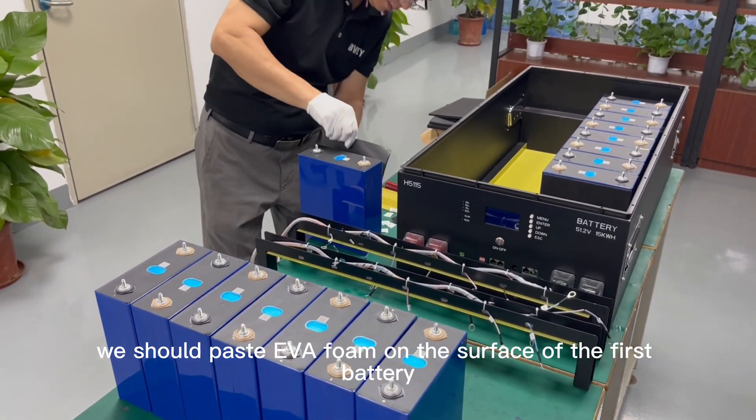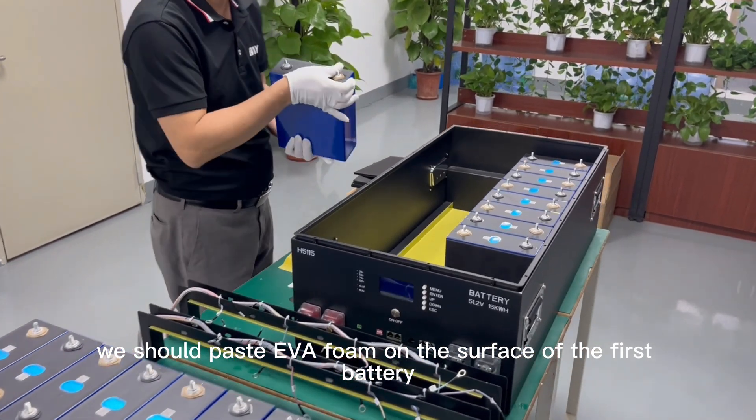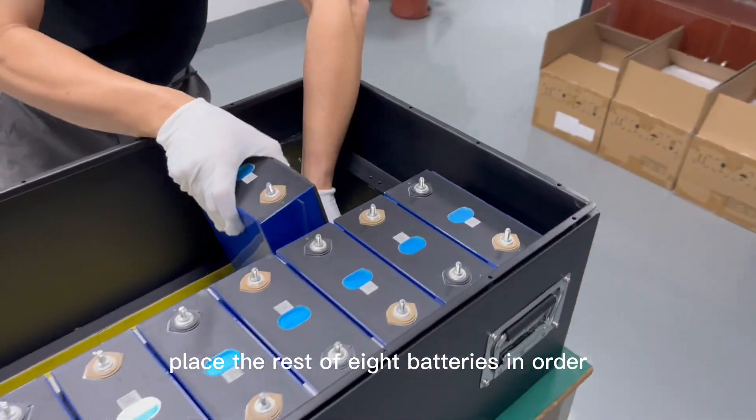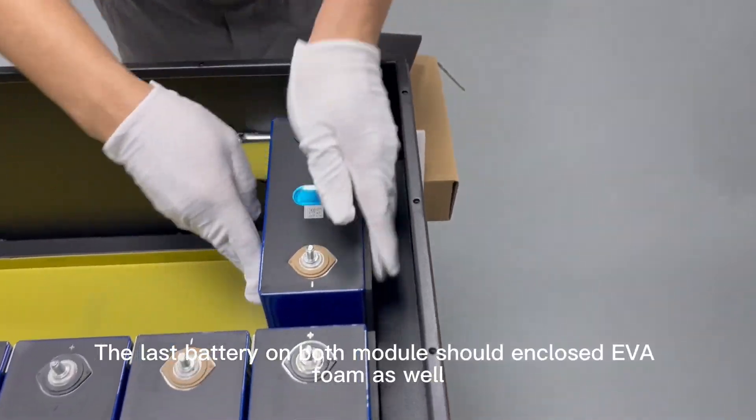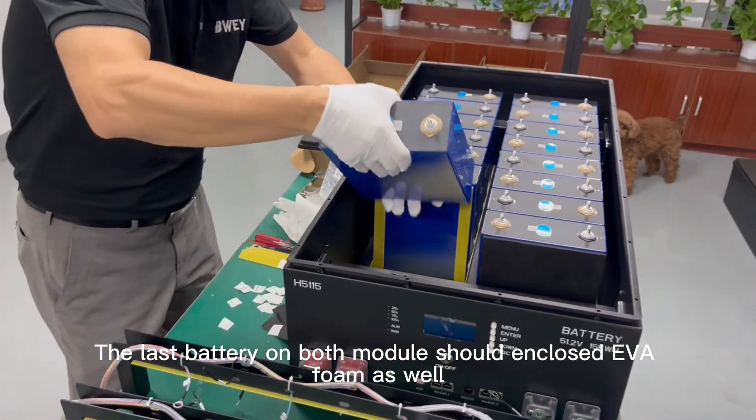we should paste EVA foam on the surface of the first battery and place the rest of 8 batteries in order. The last battery on both modules should enclose the EVA foam as well.